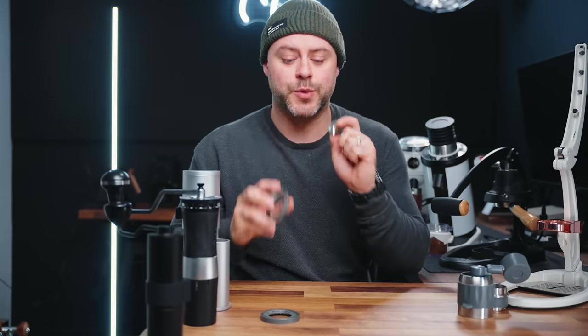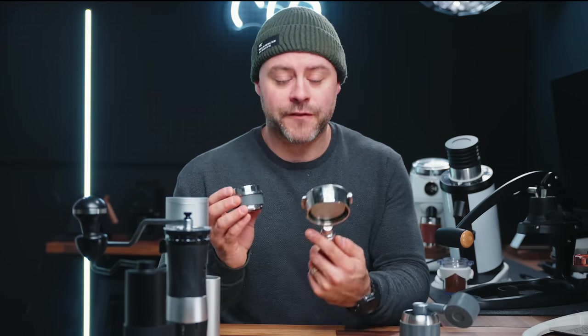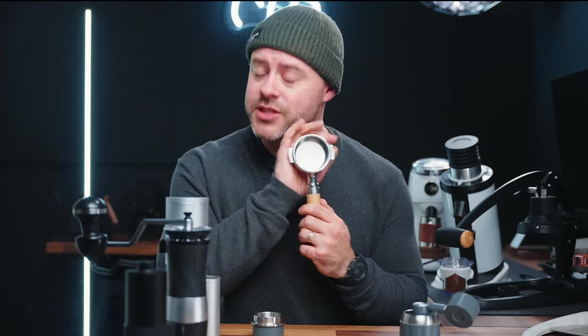Let's talk about the difference in portafilter size and its effect on your grinder. Many of you have purchased a Flair espresso brewer or have an espresso machine at home, and when you got a new machine the shots aren't good — maybe they're spurting everywhere or flowing too fast. I've got two portafilter designs: the Flair Pro 2's 46 millimeter portafilter basket, and a more traditional commercial-style 58 millimeter portafilter basket. This one is absolutely so much bigger than that one. Is bigger always better? It's really going to come down to your needs and what you're looking for.